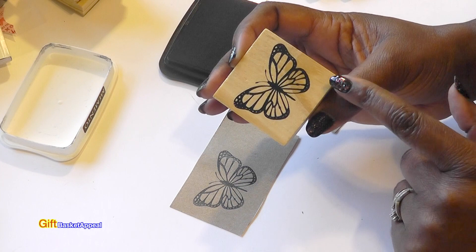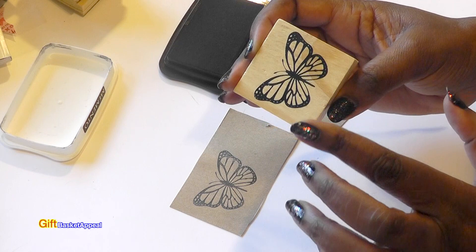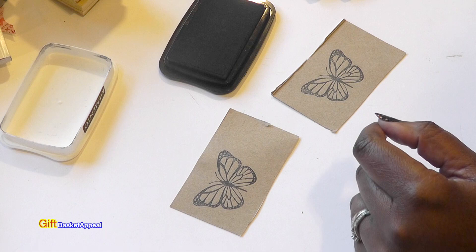I did do a video on all of the stamps they had — there was a heart, flowers, and a cupcake — and I will post that video below so you can see it.